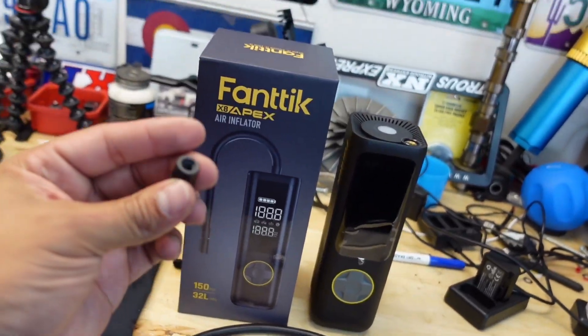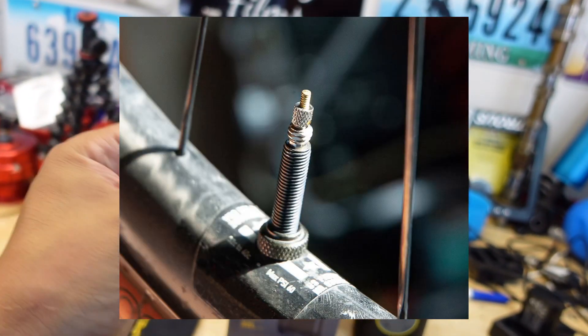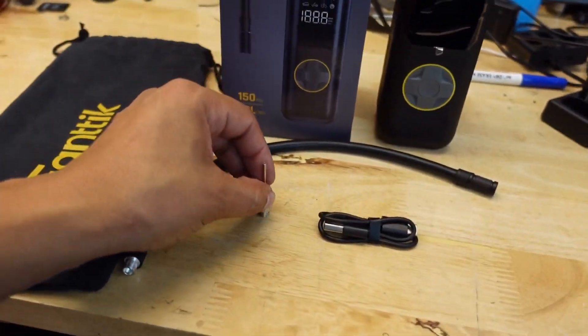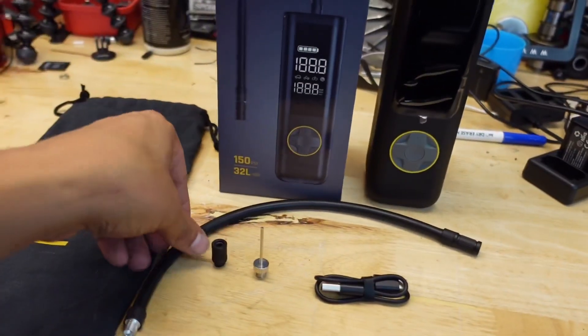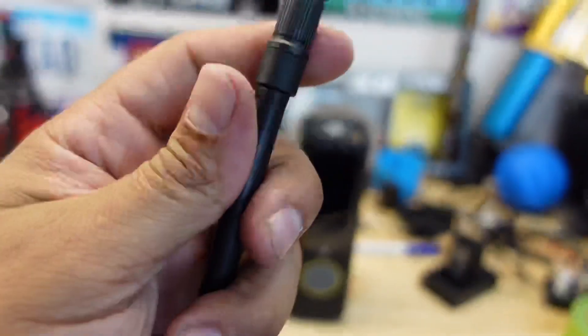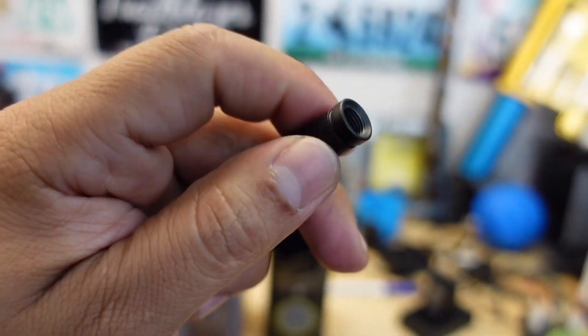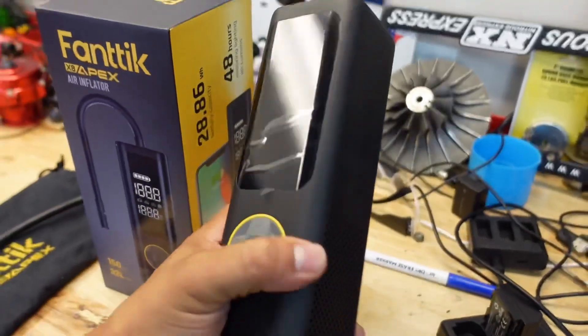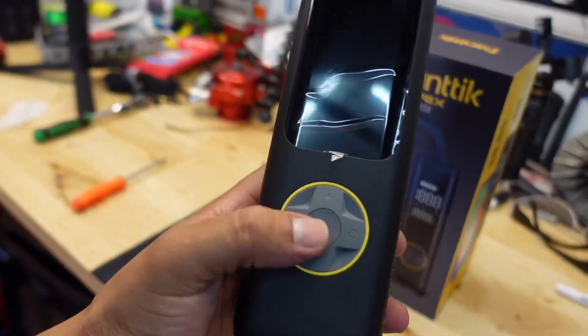It does come with a couple of extra things: a Presta fitting for European-style fittings on bikes, a ball inflator, a toy inflator, a little charging cable, and a rubberized fitting that attaches to the unit itself and connects to normal Schrader valves on tires and regular bikes. It also comes with a nice big display on the front.